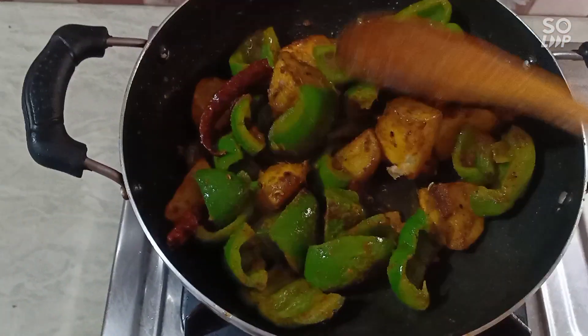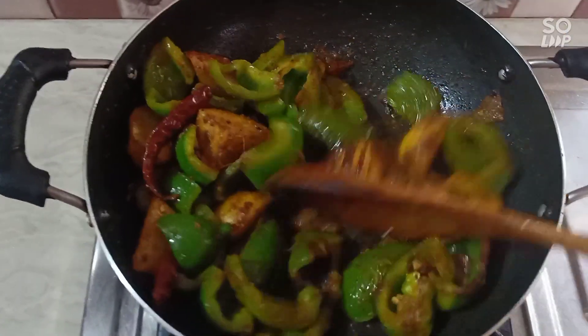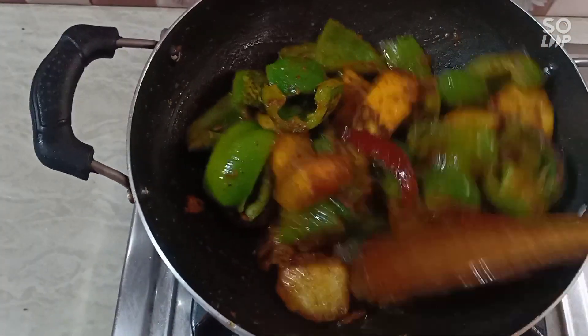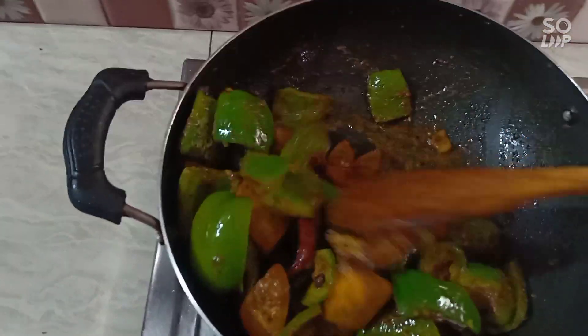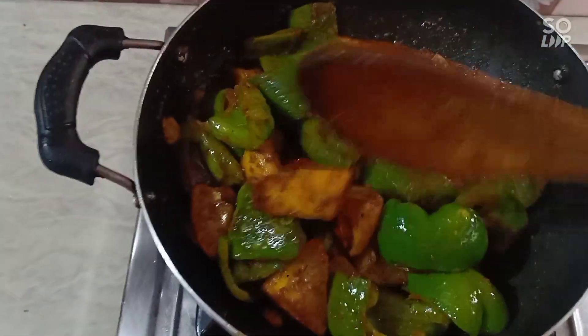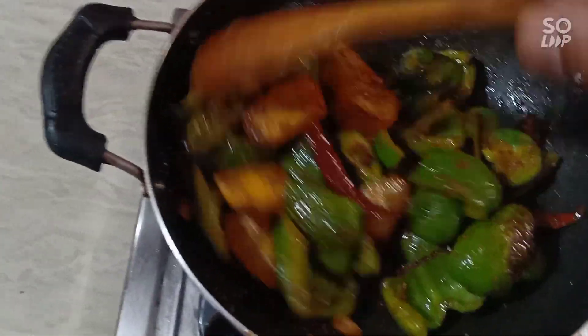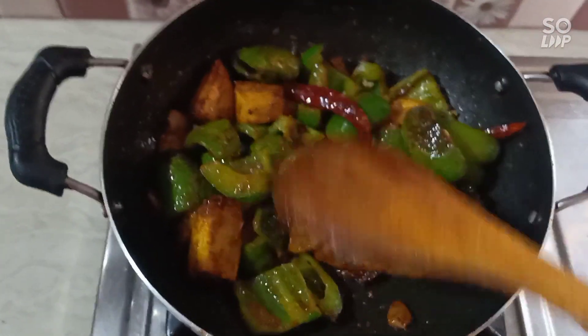Add the sesame oil. I am using the rocks. I will put in water — let me turn it on for 2 minutes.